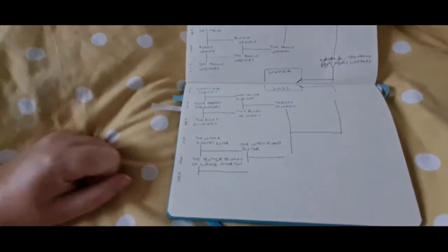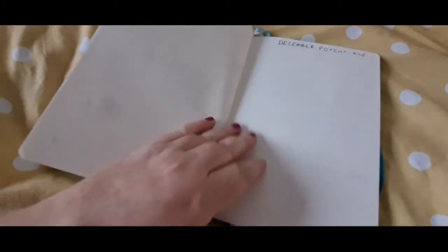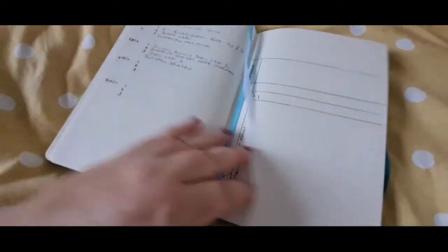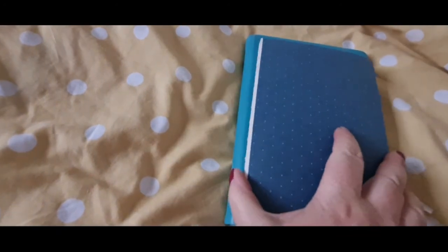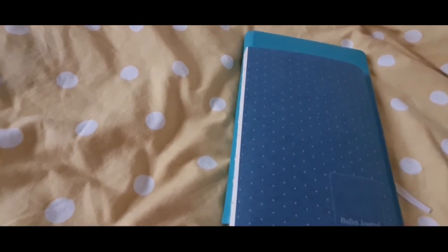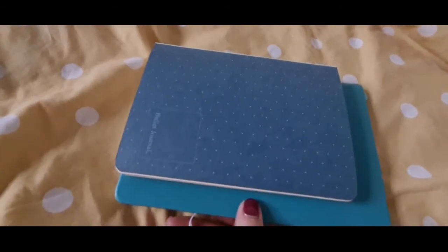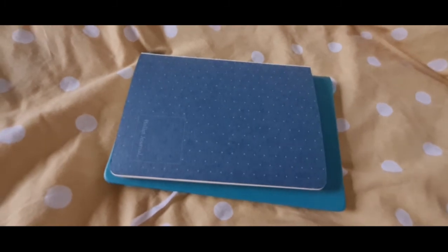Once I got a few pages in, that's kind of what I did. Then December — I've not written any potentials down, and then I've just got a few planning bits. So this was kind of like my junk book. It's quite a bit smaller than A5 — maybe it is B5, I don't know. Anyway, thank you very much for watching and I will see you next time.